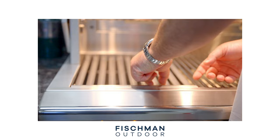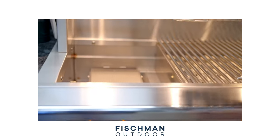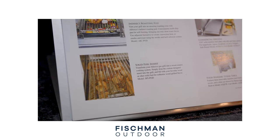The next insert they have is going to be what they call their steamer/fryer/pasta cooker. Obviously, it's a fairly multi-use item. You literally take one of the grill grates out of the grill and place this right into the grill above the burner. As it implies, you can steam things with it, you can fry things in it, and you can cook pasta in it. Definitely a very, very cool multi-use item that nobody else really offers for their grills.